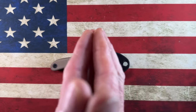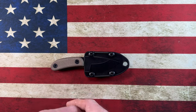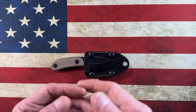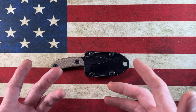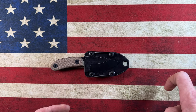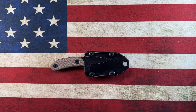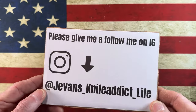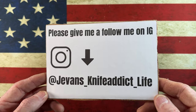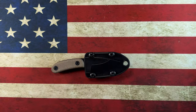I want to thank all the channel members — I appreciate you more than you know. I also want to welcome anybody just here to watch the content. If you like it and want to be notified, hit that subscribe button and the bell notification icon. And if you're on Instagram, I'm at j_evans_knife_addict_life.